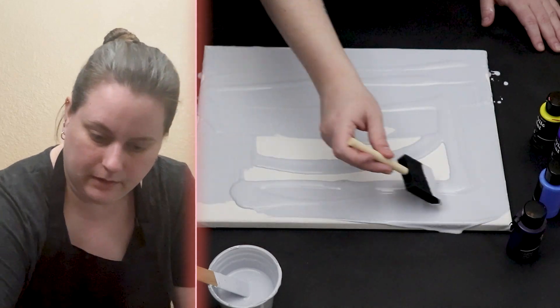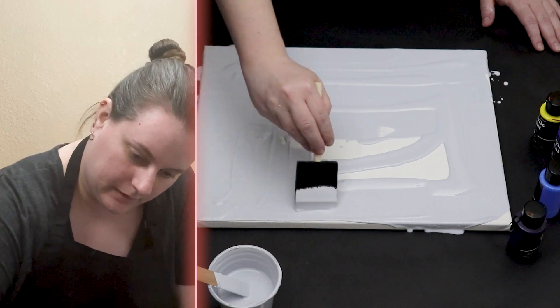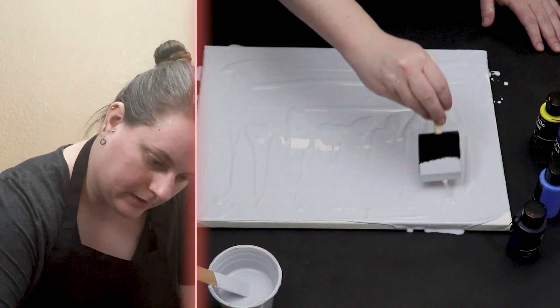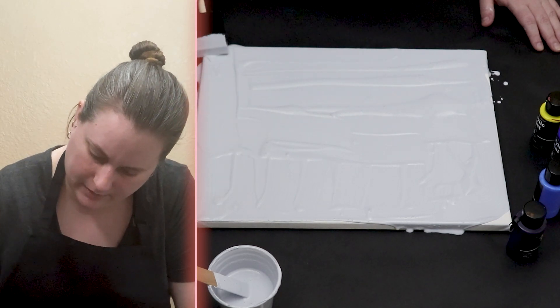If you want to check out my previous balloon dip technique, you can check out video 568. That one I used yellow, orange, red, and pink and it turned out really, really well.